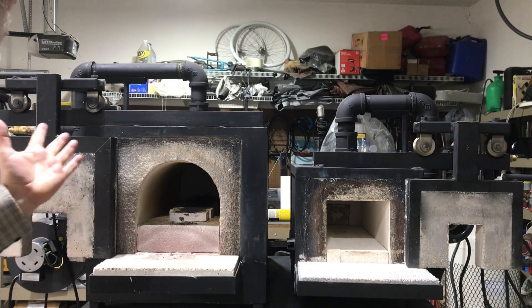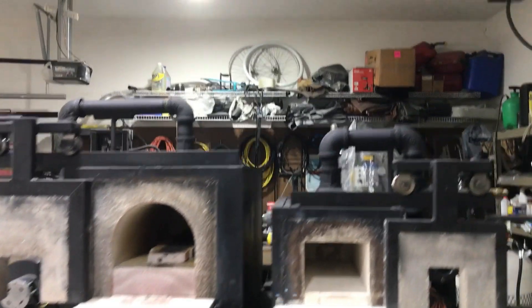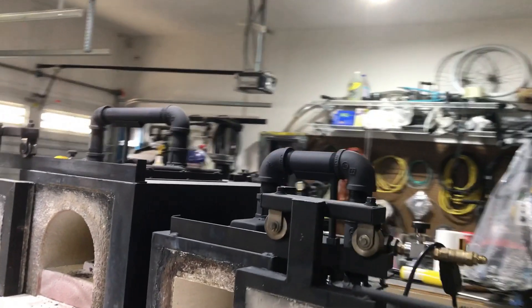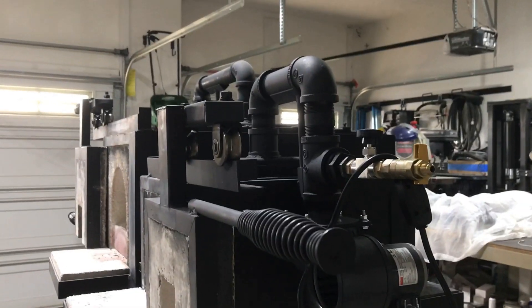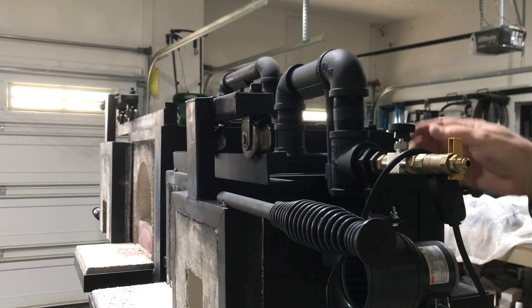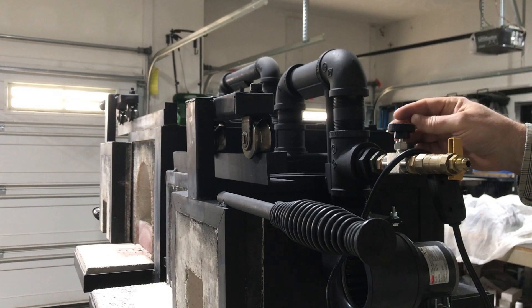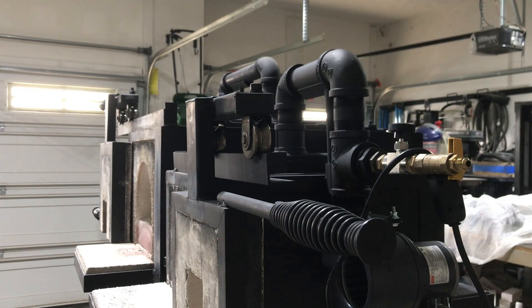They both run forced air. If I move the camera around we can see the air setup and the valve setup. I've got the fans tied in to inch and a half black pipe. I've got a stainless steel needle valve here for controlling the propane volume, then an on-off valve for the propane itself.